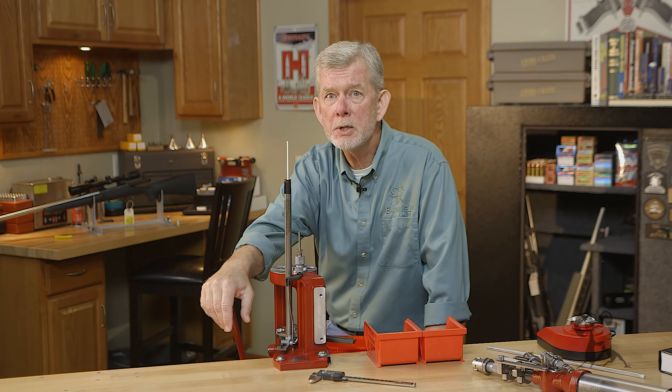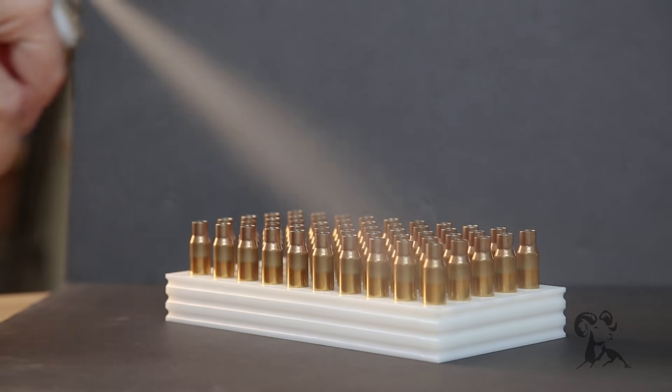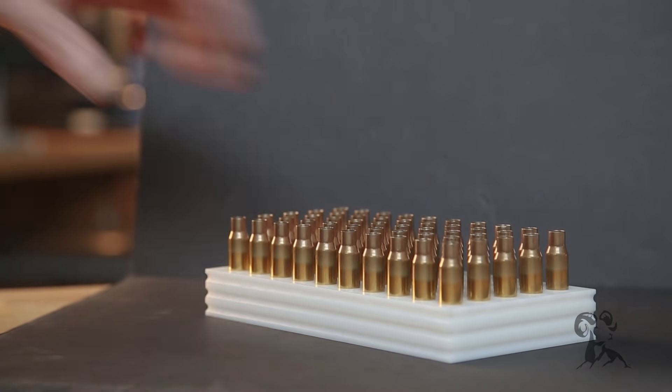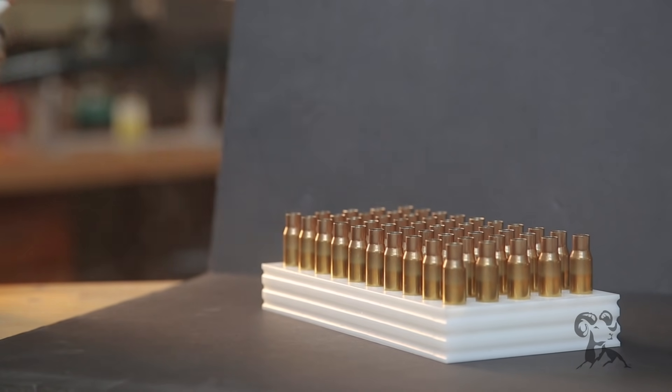The Hornady Progressive works great for pistol, but it's also sized to do full-length rifle cartridges. So if you want to load .308, .30-06 — you name it — it's more than up to the task. The only difference in the process is lubing the brass. Hornady has the one-shot case lube, where you just lay the cases out on newspaper or cardboard, spray them down according to directions, let them dry for a bit, then put them into your bin and load as normal. No different than pistol from that point. The dies will be a little different, but the process is the same. Every pull of the handle will give you one completed rifle round.